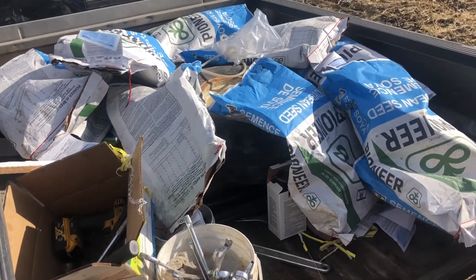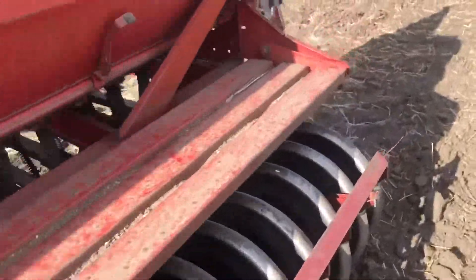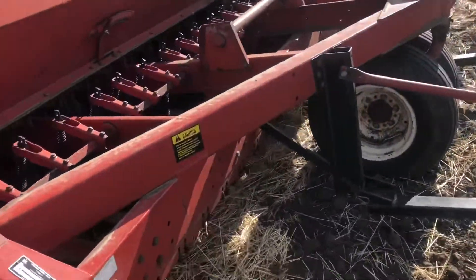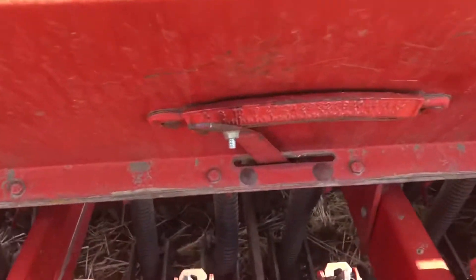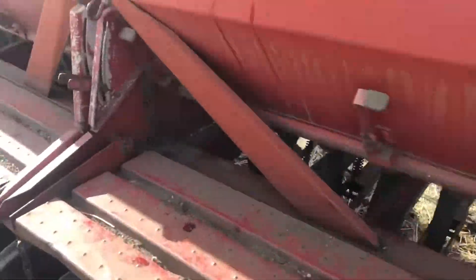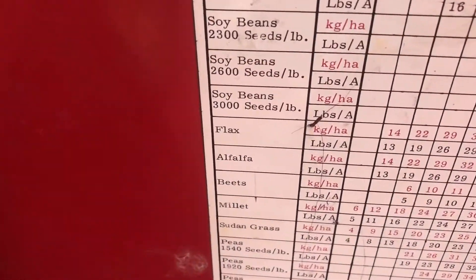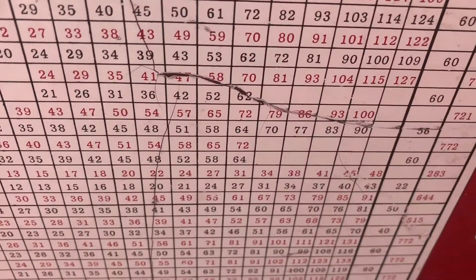We need a little more of that inoculant bacteria in the soil to help them nodulate and produce their own nitrogen. I loaded up nine bags of the Pioneer triple-zero-seven soybeans. I'm going to move the truck out of the way. This is a 6200 KSI H-box double disc drill, and we're going to set it to around 20 to 24. We're shooting for about 200,000 seeds per acre.